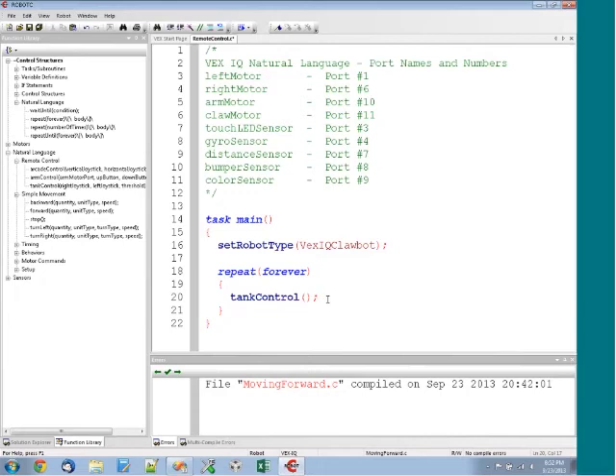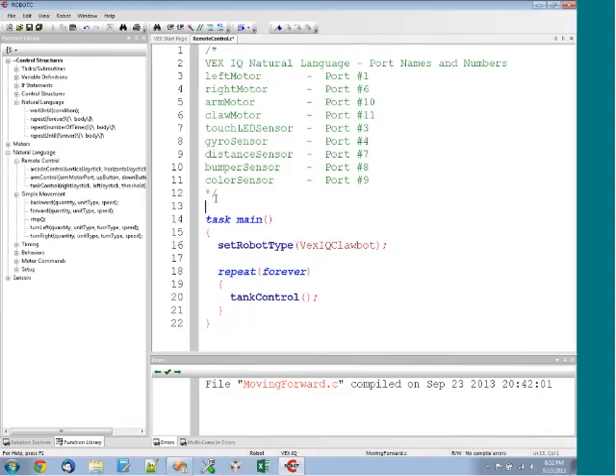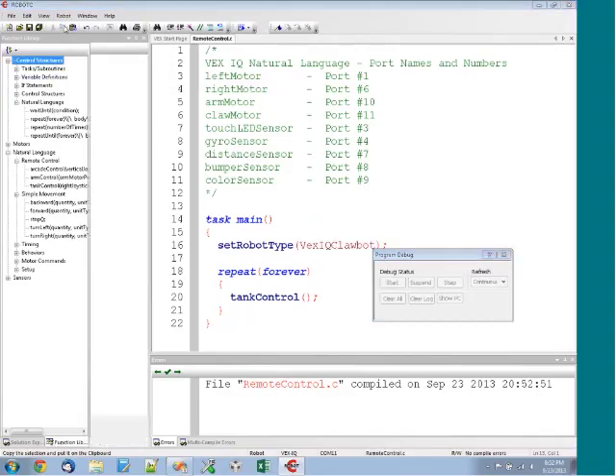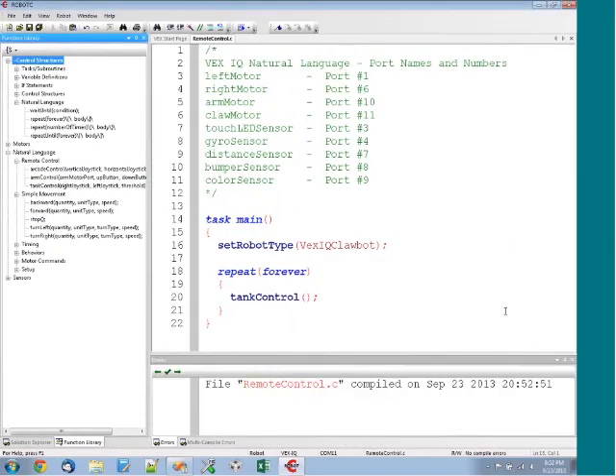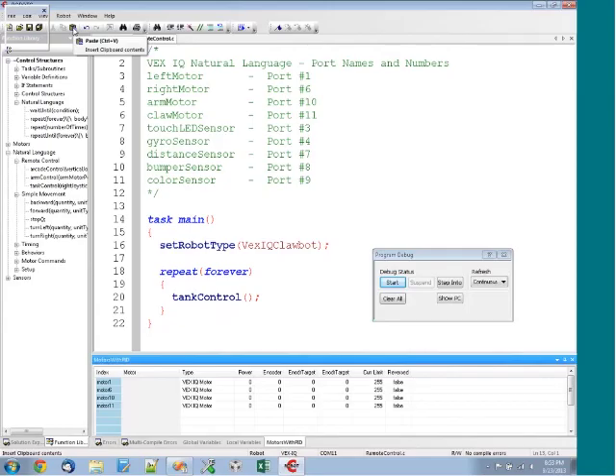Now I need to power on my joystick and make sure my robot has a link. Then I'm going to switch the VEX IQ controller mode from autonomous to telop. From telop, we'll go ahead and download our program. It gave me an error message saying the joystick lost communication, so I powered my robot off and turned it back on. After trying again, it looks like we're connected.